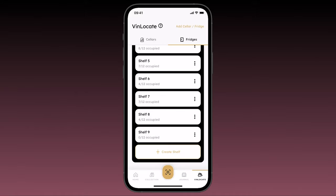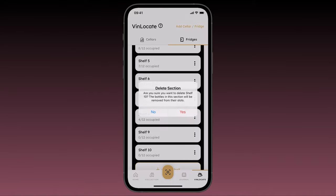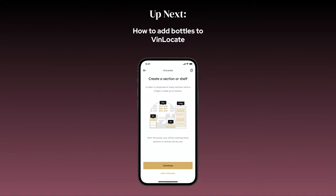If you select 'Duplicate,' the shelf will automatically duplicate and assign itself the next numerical value — so if we duplicate Shelf 9, it will create Shelf 10. If you make a mistake, just tap the three dots again and hit delete. In our next video, we'll review how to add bottles to cellar sections or fridge shelves.